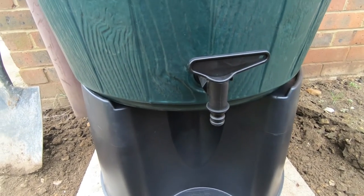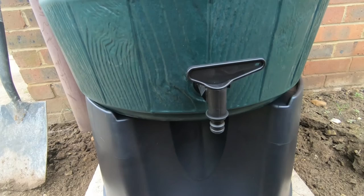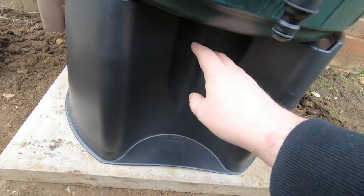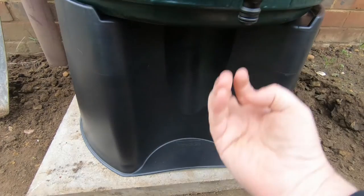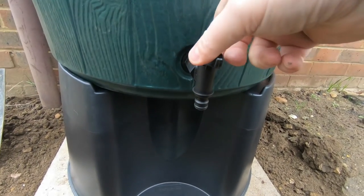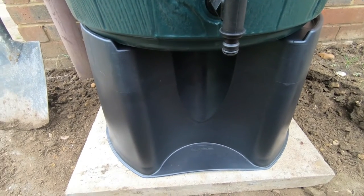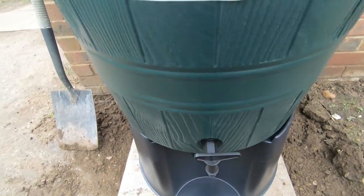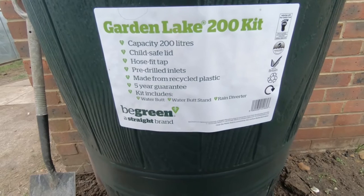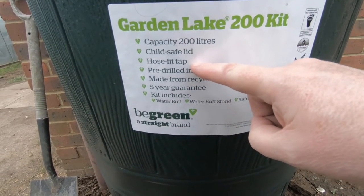Where the tap is - it comes fitted on the inside in the package, so you have to reach right down into it and redo it from the other side. It comes with a rubber washer, so get that tightened up. You'll notice there's quite a large gap at the bottom - that's so you can get a watering can underneath and let water out into it. Make sure the tap is facing the right way because once it's full, it'll be an absolute devil to move.